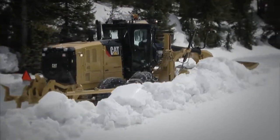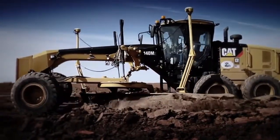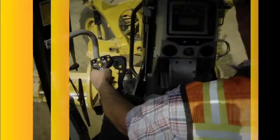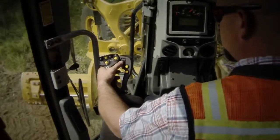Caterpillar revolutionized motor grader controls when we put joysticks in our M-Series machines back in 2007. Now, that innovation continues with advanced control joysticks, the most efficient motor grader controls out there, hands down.